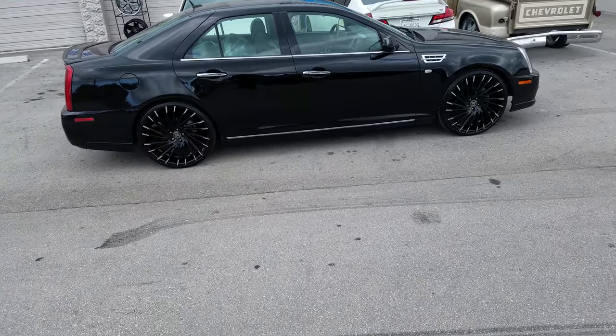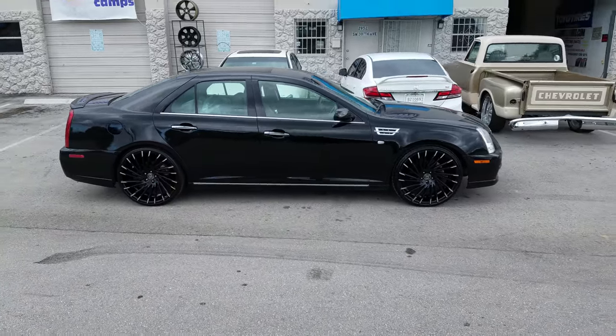This is your boy KB. Be sure to hit that subscribe button if you're not already subscribed to Dozen Tires TV. Signing off.